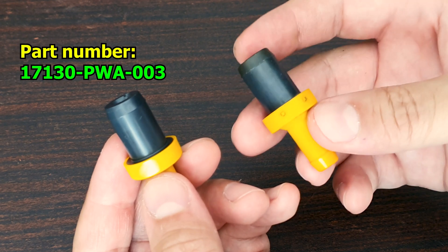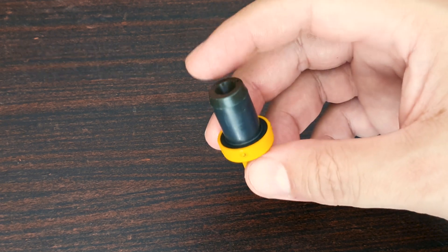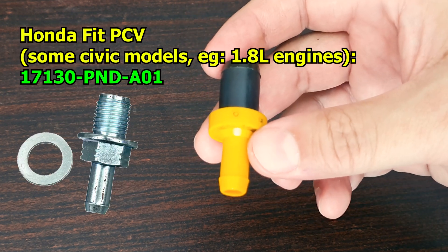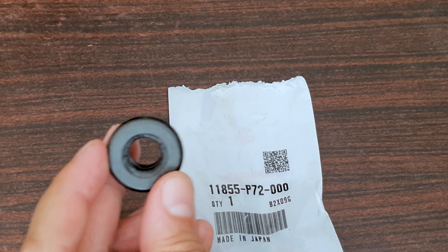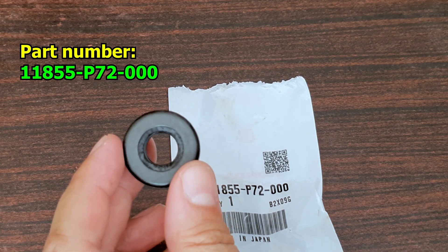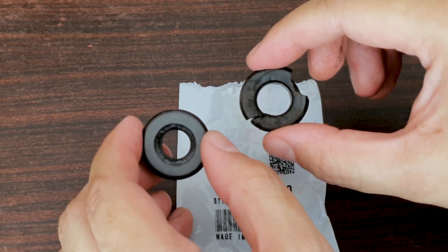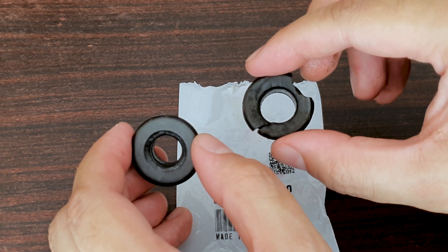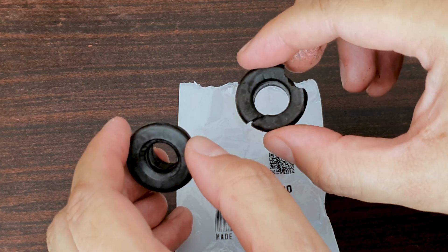This is a universal part used across various small and subcompact Hondas like the Jazz, City, BRV, Brio, etc. The Civic, for example, uses a different PCV valve. The Honda Fit apparently uses a different metal PCV with a washer. Please consider subscribing and liking. This is the part number for this rubber grommet, and I believe it is model specific — 2009 to 2014 Honda City and Jazz. There's a comparison with the old one. The old one has gotten harder. Over time, both the PCV and the rubber grommet get cooked. The last time I took it out, it came out in pieces and it was pure torture. So this is why I prefer to change it before that happens.